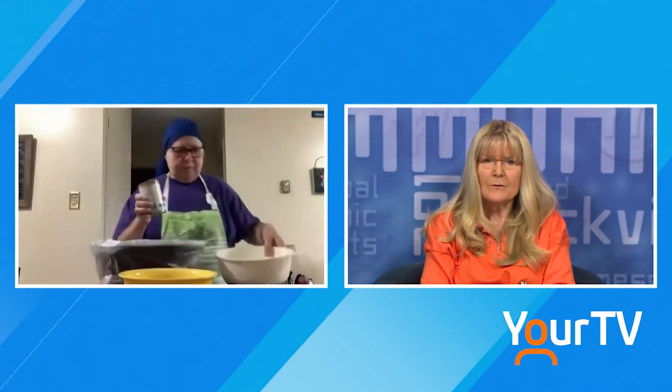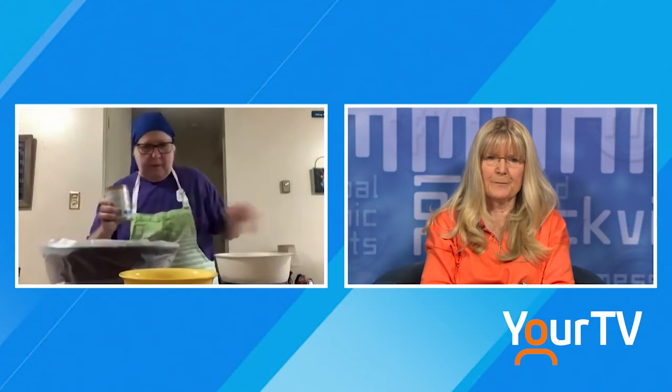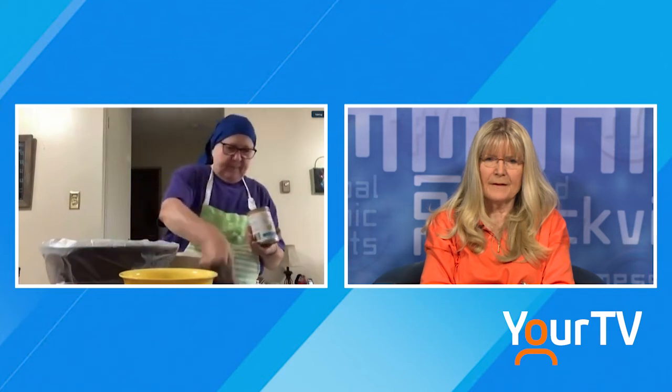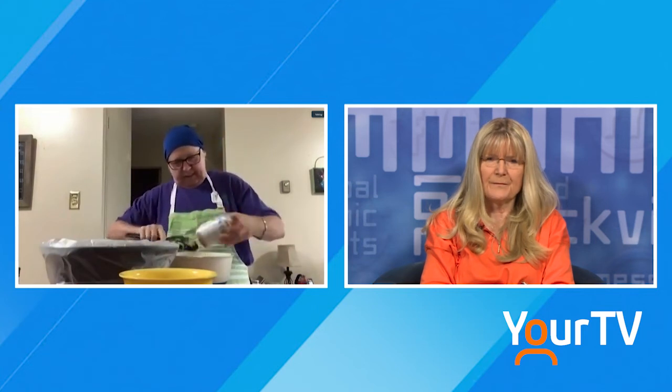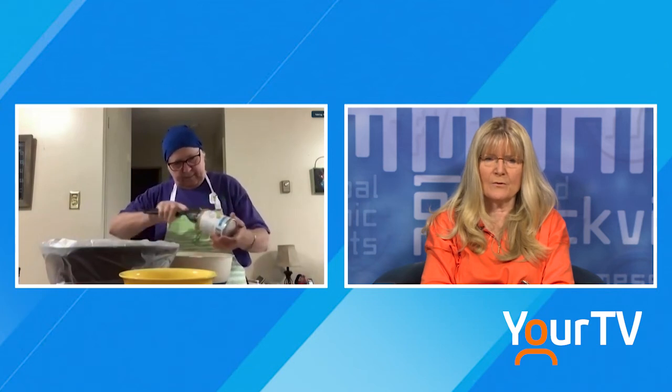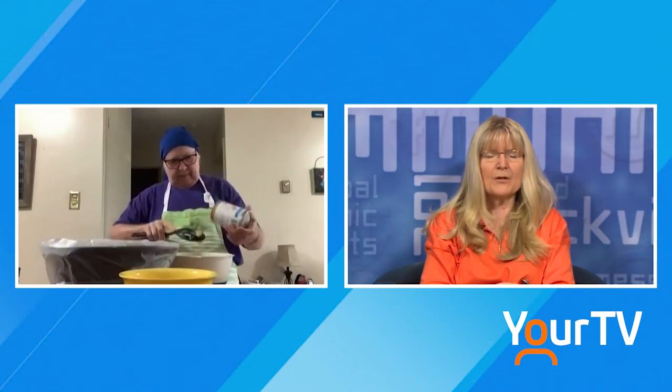What else are you going to put in there? One can of cream of celery soup, in the bowl. And so many times when you put this stuff together, it's just stuff you have in the cupboard already. The last time you joined us, Jo, we had made lasagna — that was amazing, that was really good. But you say this one's your favorite — you like chicken pot pie.